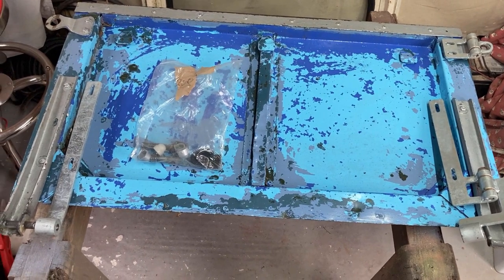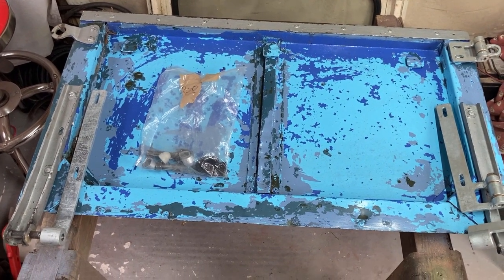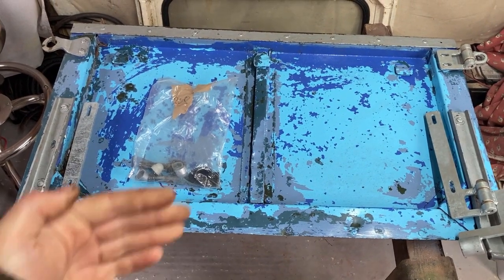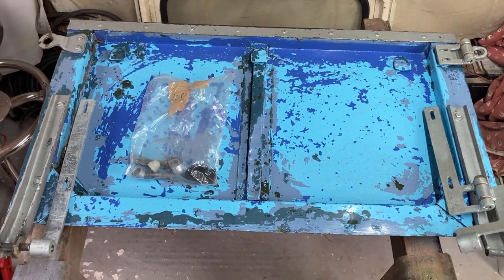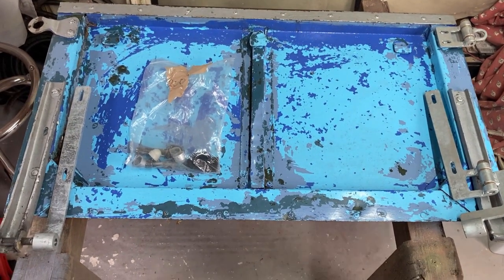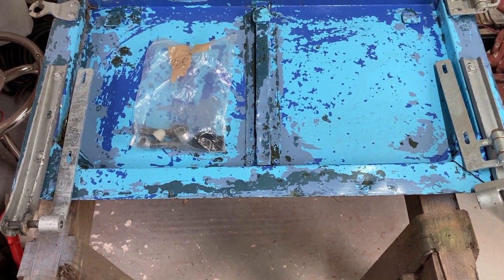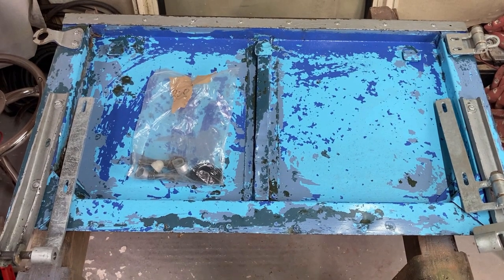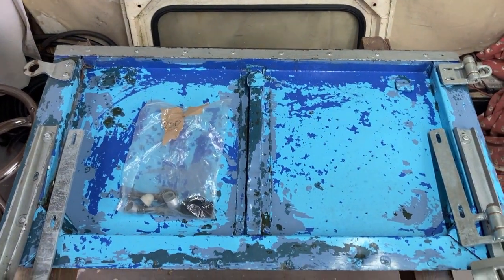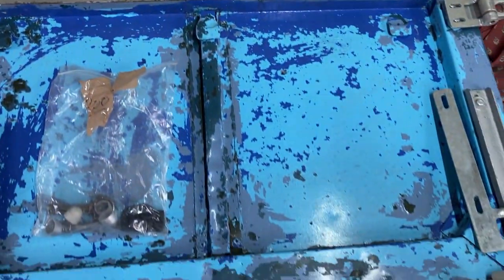Quite a while ago I was chatting to my good friend Greg, expressing my keenness to find a cat flap rear door. I just find it easier loading and unloading with one, and I also like the fact you can drop the tailgate down and sit on it. One came up on Facebook which Greg sent me the link for, so we bought it. It's a bit knocked about but it's in better nick than a lot I've seen, and less than I've seen the bottom pieces being advertised for, so I'm quite happy with that.